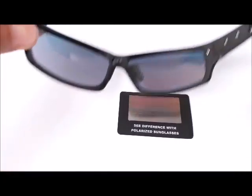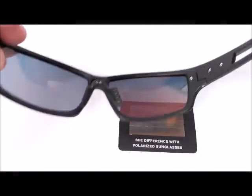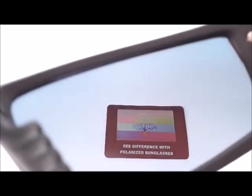Now, to make use of the Polarize test card, all you gotta do is put on your polarized sunglasses and you will automatically see an image on the test card. The polarized lenses help remove the glare on the surface of the test card, and then you eventually see the image of the tree with the rainbow stripes around it.